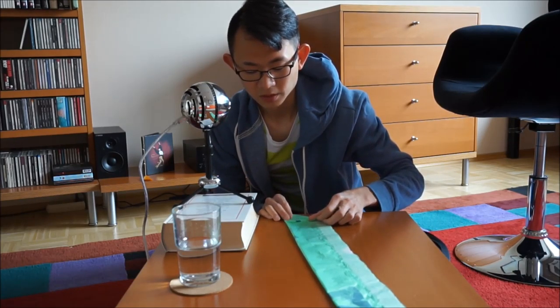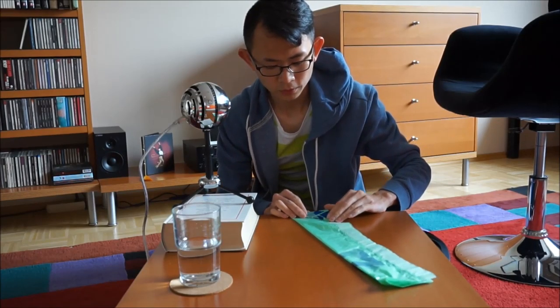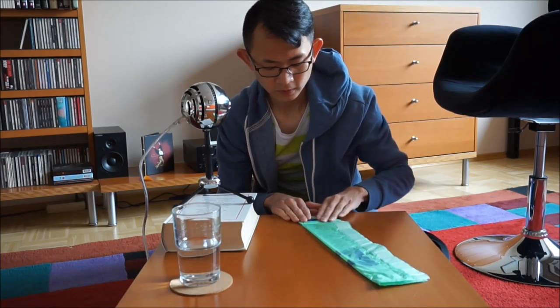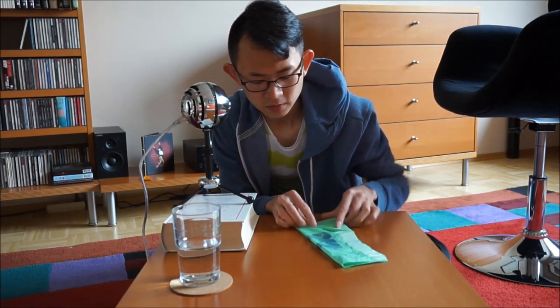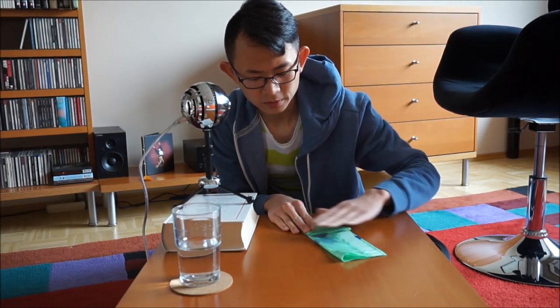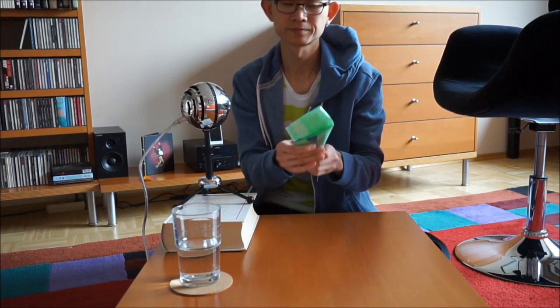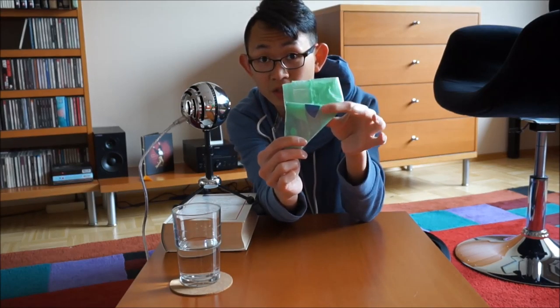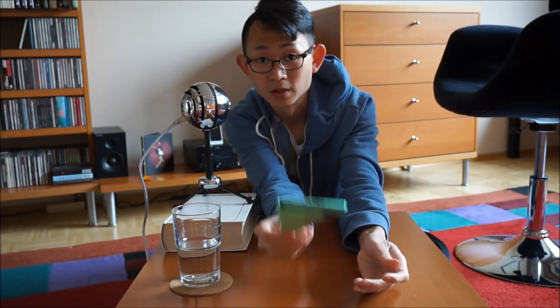Now I am going to fold it, folding triangles again — one, two, three, four, five, six, seven, eight, nine, ten, eleven. Now again I have an extra piece here and there's a pocket here, so just tuck it in and you have something like this.